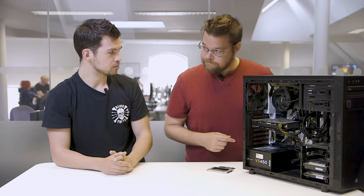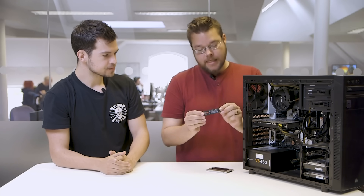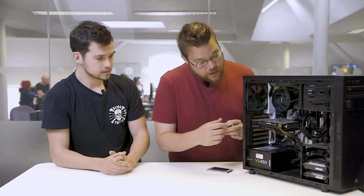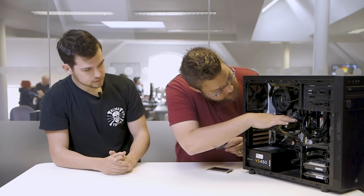This is all for mounting a standard 2.5 inch SSD, but there's a new format as well - the NVMe SSDs. So these are little things here - that's a full terabyte on a little slice of PCB. Those mount in a slightly different way; they go directly onto the motherboard in these little PCI Express slots, and they're called M.2s.